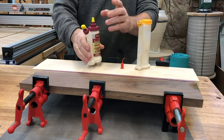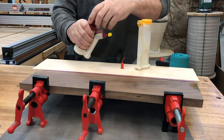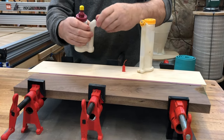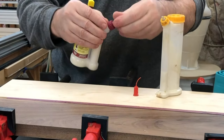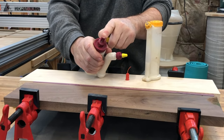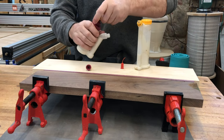The GlueMate 150 from Milescraft has two tips, and you keep the extra tip right on the bottle. You can switch back and forth between them. One is just a point, and one is actually made to go inside biscuit joints or loose tenon joints. I actually find myself using that one a lot more, which is why it was on there — it's used for pretty much every day, all-around use.